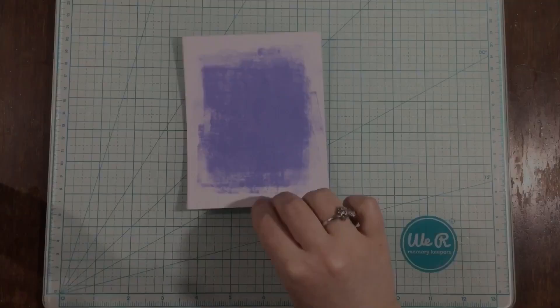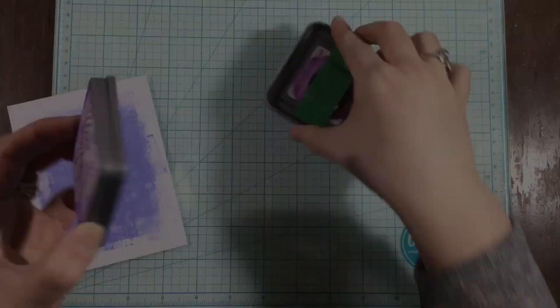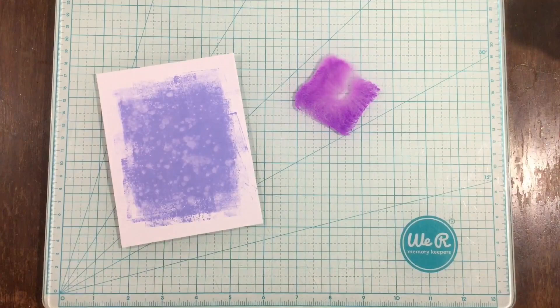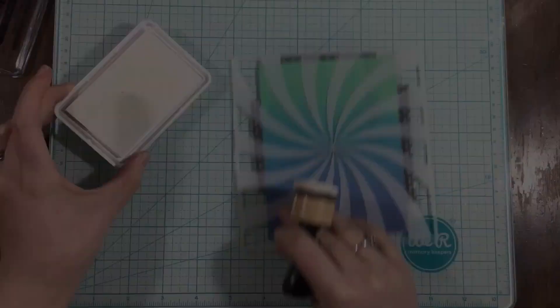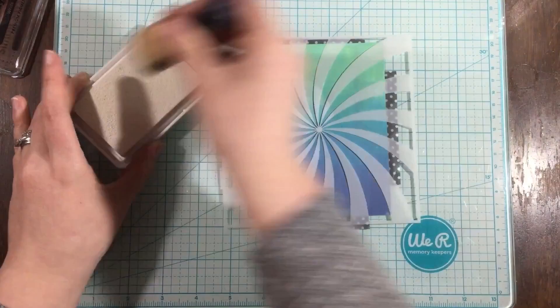I'm going to grab my distress sprayer, take out the little nozzle, and just flick on some water. Look how immediately chalky that looks with the distress oxide ink — it looks so cool! I also wanted some dark purple spatters, so I'm using seedless preserves ink and adding some water, then flicking it on with my paintbrush. I tend to over-flick, so this time I tried my best to stop myself and just let it dry.